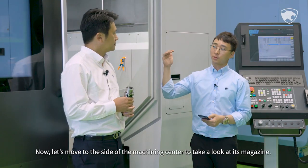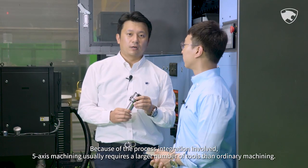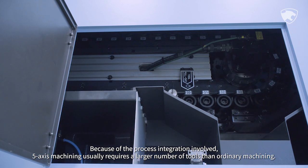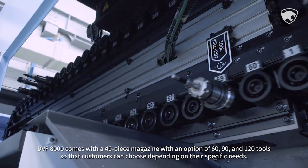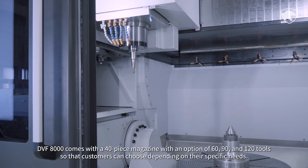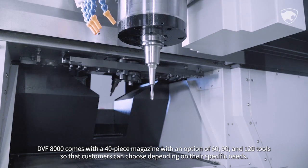5-axis machining usually requires a larger number of tools than ordinary machining due to process integration. DVF-8000 comes with a 40-piece magazine with options of 60, 90, and 120 tools, so that customers can choose depending on their specific needs.